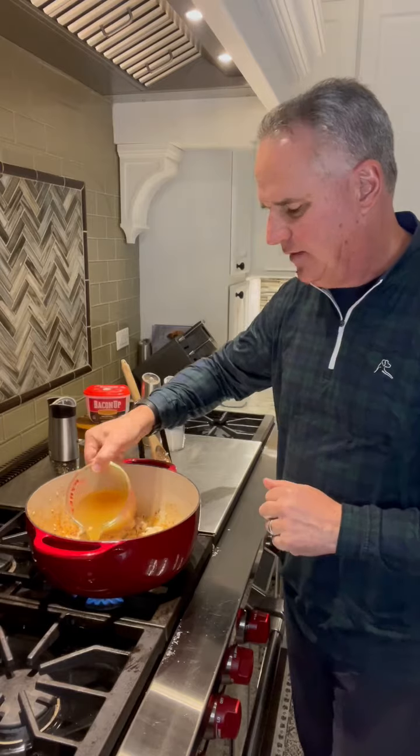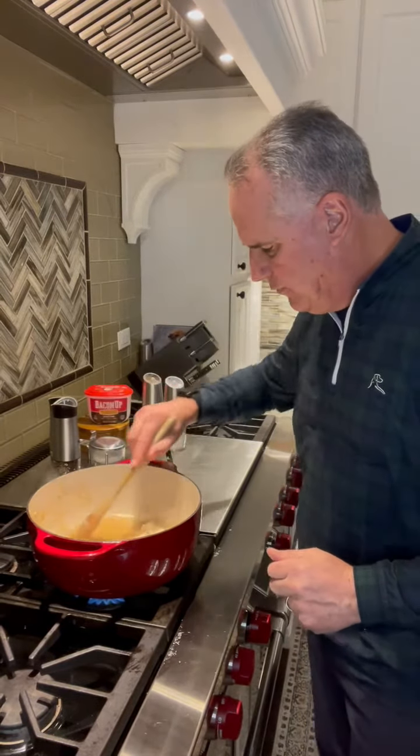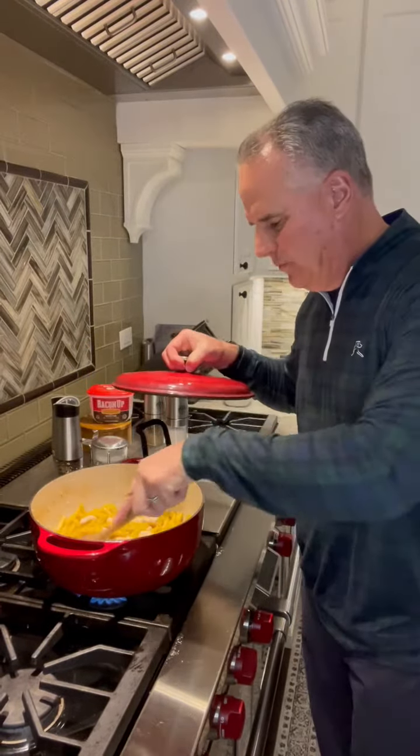Add a cup and a half of chicken broth and stir, making sure to get all those brown bits that stuck to the bottom when browning the chicken. Add a pound of penne pasta and stir to mix.